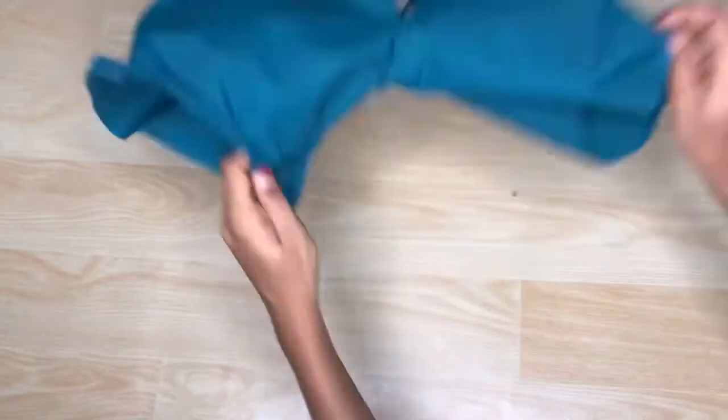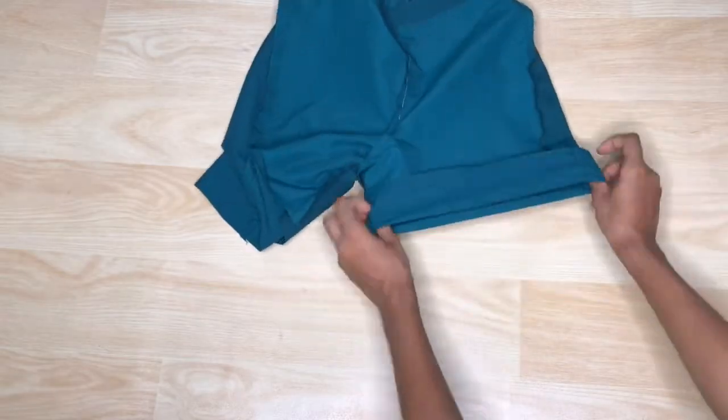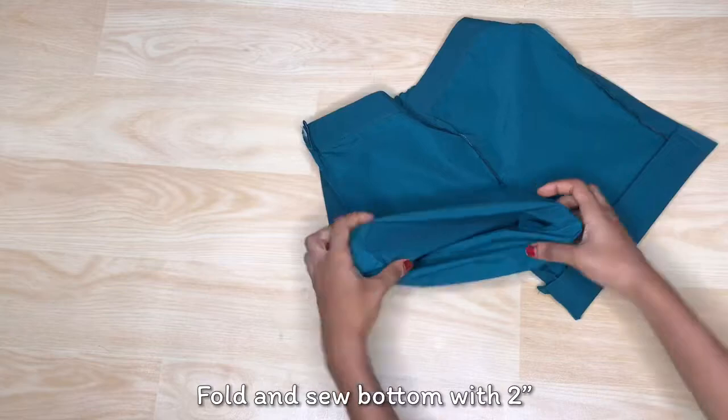The final step is folding the bottom seam, which we took 2 inches for, so I'll be folding the bottom seam by 2 inches.